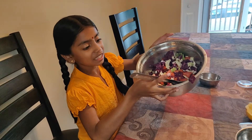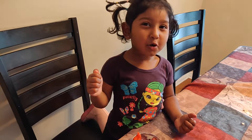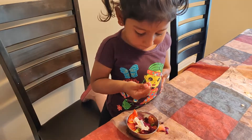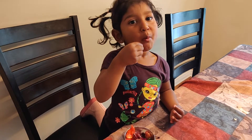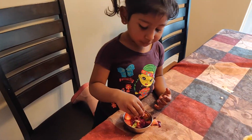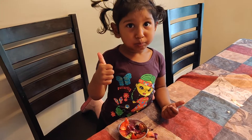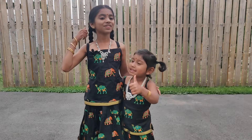Ta-da! It is ready! Want to put more lemon? Yes. How is it? Lovely. Please press the like button if you like our video.